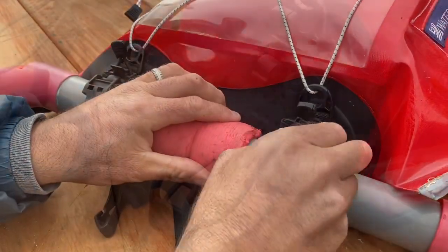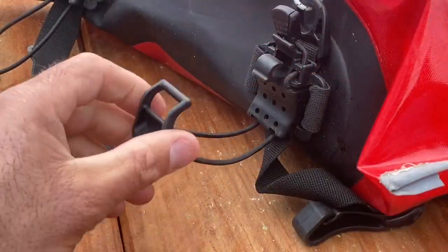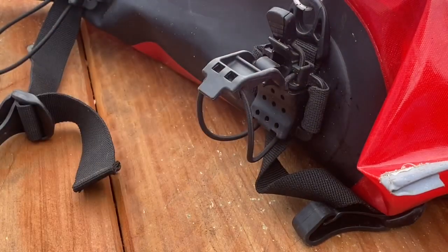It's got two cool little clips that hold your hand bilge pump in place. And on the other side, the water bottle holder fits a sponge very well.